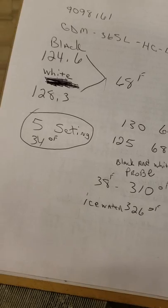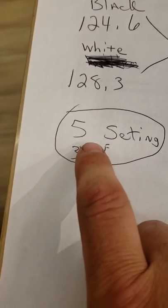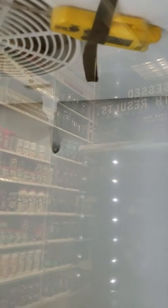Set the controller at 5 and the cabinet should get about 34 degrees. You have to put the thermometer up by the fan and read the return air temperature. Let's say we set the dial at five and the probes check out fine — they ohm out fine — and we're running the unit.